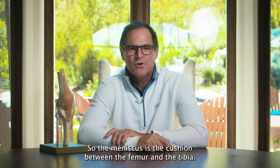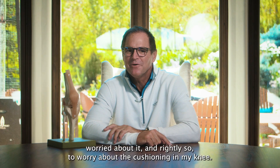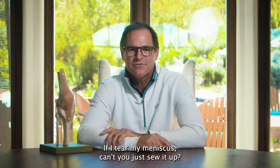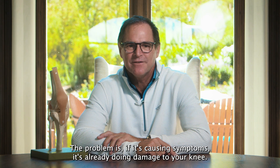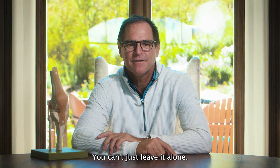The meniscus is the cushion between the femur and the tibia, and everybody's worried about it — and rightly so. If I tear my meniscus, can't you just sew it up? I want to keep all the cushion. The problem is, if it's causing symptoms, it's already doing damage to your knee, so we've got to do something. Either we've got to sew it up, or we've got to trim it up. You can't just leave it alone.